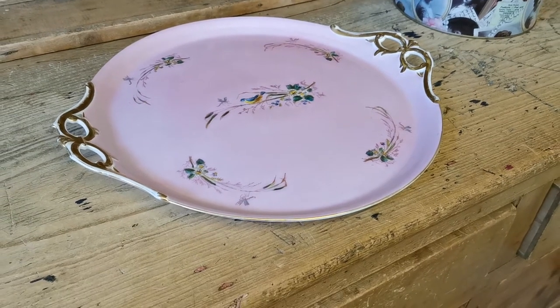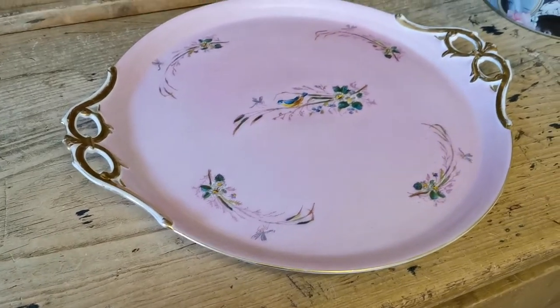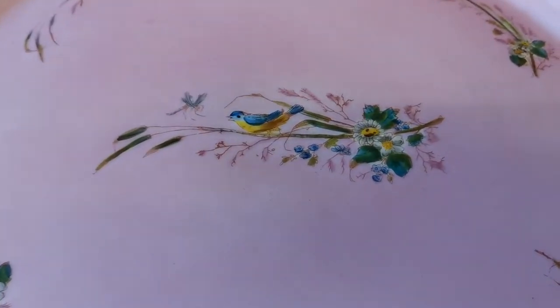Welcome to this product support sales demo video for this antique porcelain tray, which we hope you're going to enjoy looking at in more detail.